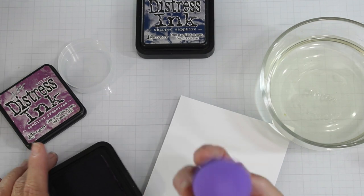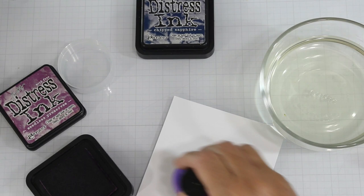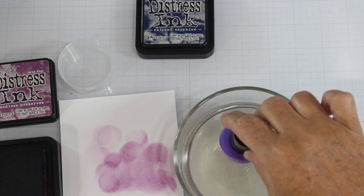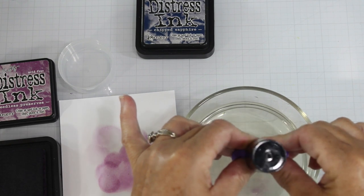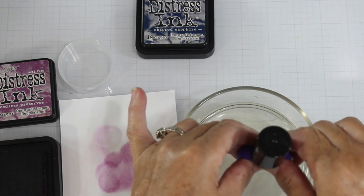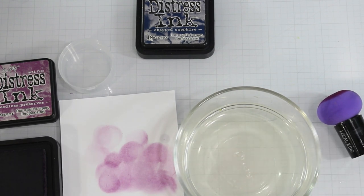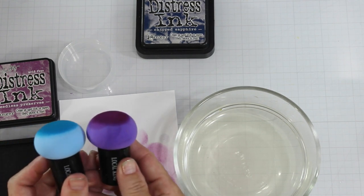You see here on screen that I am using the magic mushrooms and I'm going to demonstrate those first. Just to mention I'm using seedless preserves, chip sapphire, and prized ribbon in my background. So the first thing that you saw with the magic mushroom was I used them dry — I hadn't primed them or anything. You see that they go down kind of blotchy and you get those harsh circles. And that would be true with any type of dauber that you would use, whether it's a brush, a finger dauber, or a makeup brush.